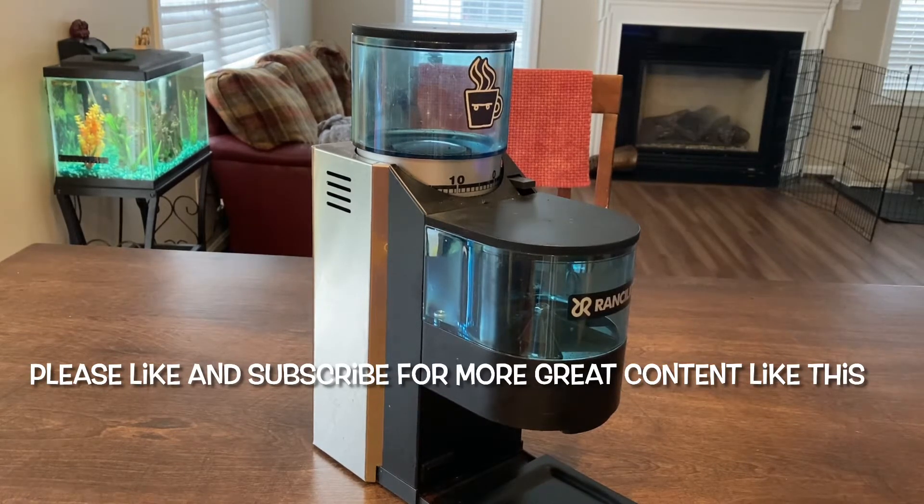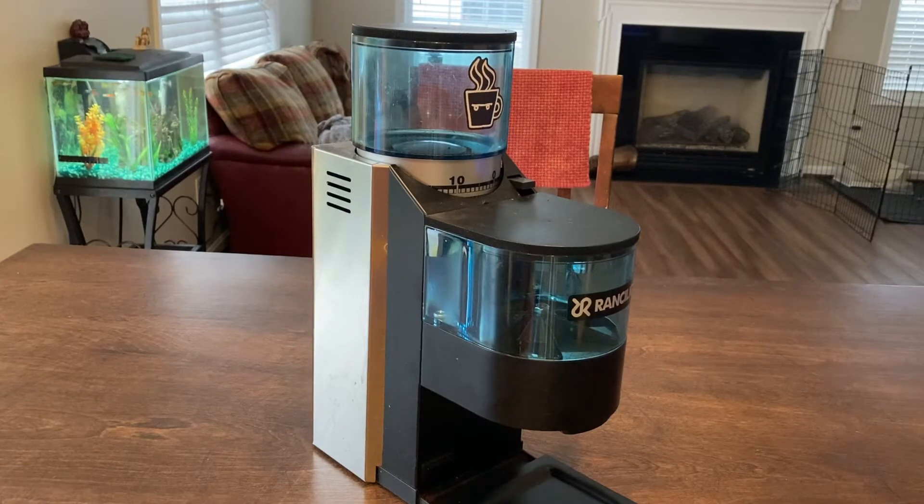Well, it's that time again. It's time to clean the coffee grinder. So, we're going to be working on my coffee grinder — my Ranchilio Rocky. A great little coffee grinder here.